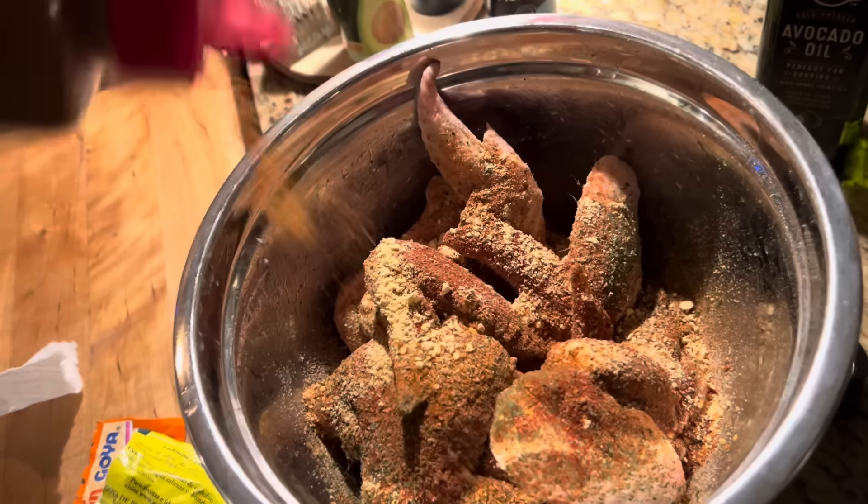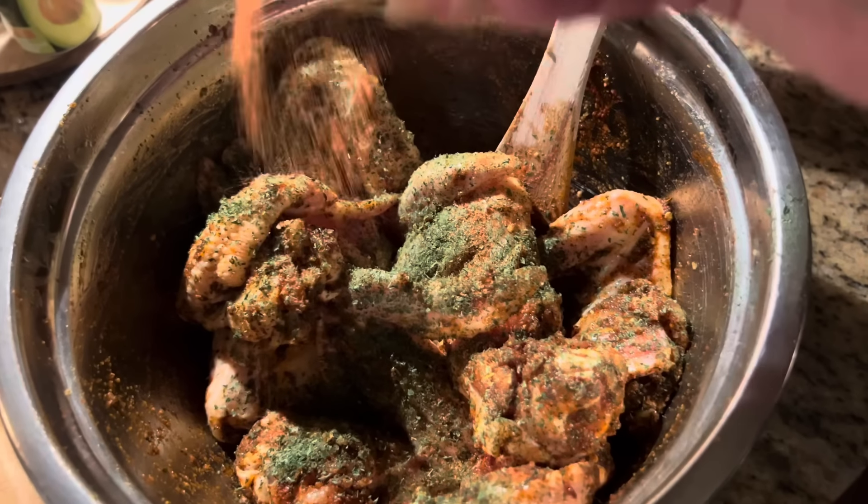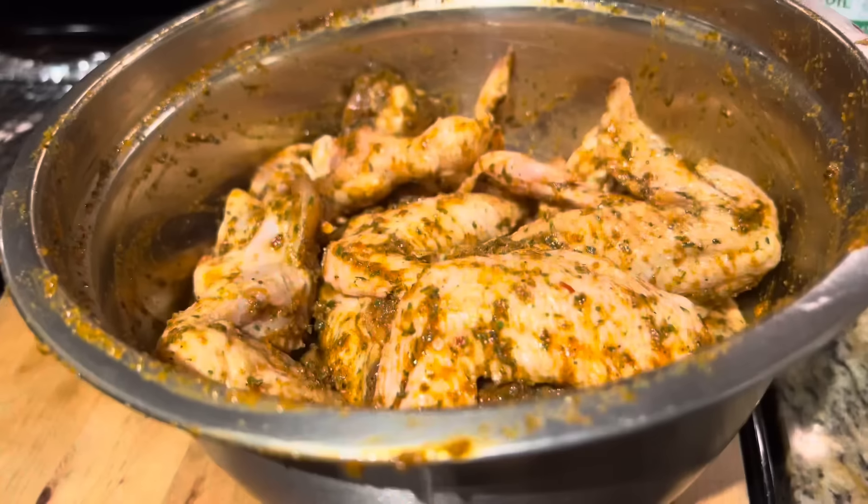We're gonna mix with our hands. Just added more parsley. I'm gonna add a little bit of the sazon — you gotta be careful because of the salt content.